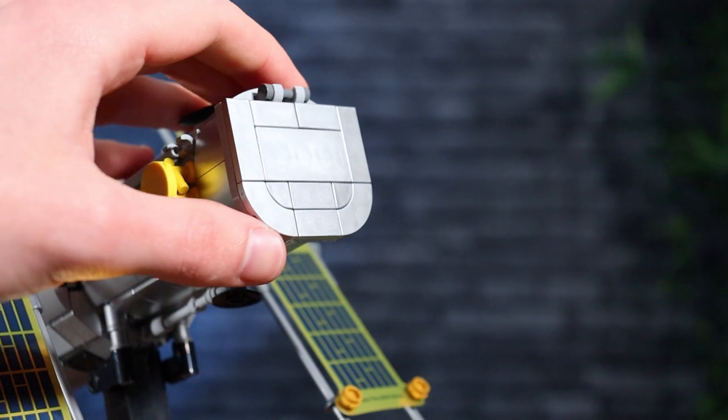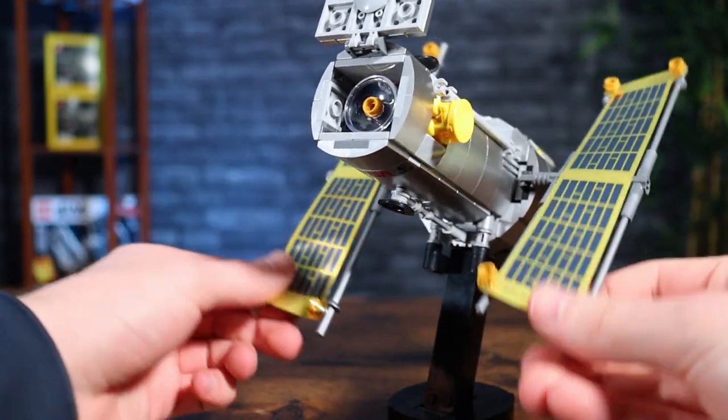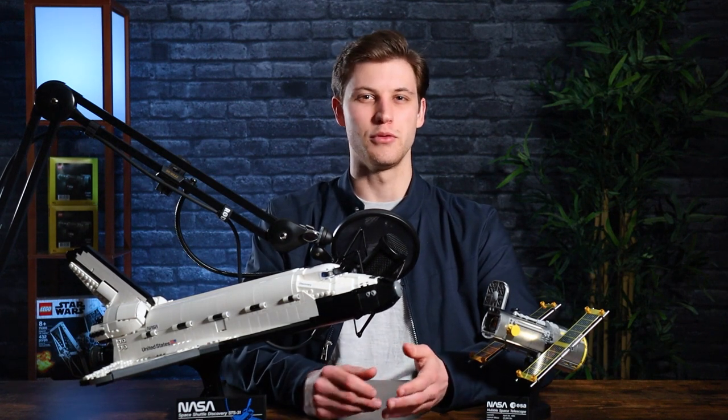The main thing you can do with the Hubble Space Telescope is open up the flap where the telescope's aperture lens — where it gathers light information — is located. This can open up or close back in. You can also tilt the solar panels at different angles. Obviously in real life these reorient themselves to be faced at the sun for optimal power output. In this model you're somewhat limited in how you can move the panels around, but I like that they can move at all.